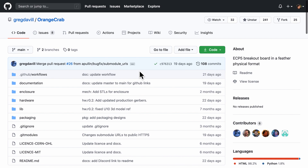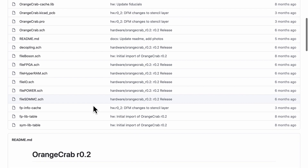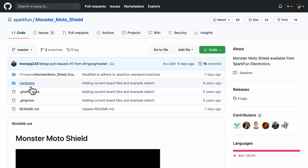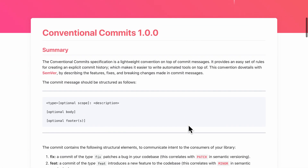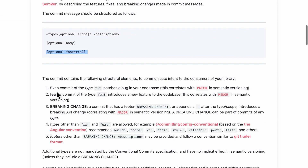Here is an example: Orange Crab by Greg Deville has two folders — enclosure for mechanical files and hardware for KiCad schematic and layout files. Another example is the Monster Motor Shield by SparkFun, which includes an Arduino .ino firmware file and an Eagle board and schematic file in the hardware folder. The next advantage of Git as a digital capture system is the commit history, which acts like a logbook. I like to use the conventional commits format for consistency when reading the commit history.